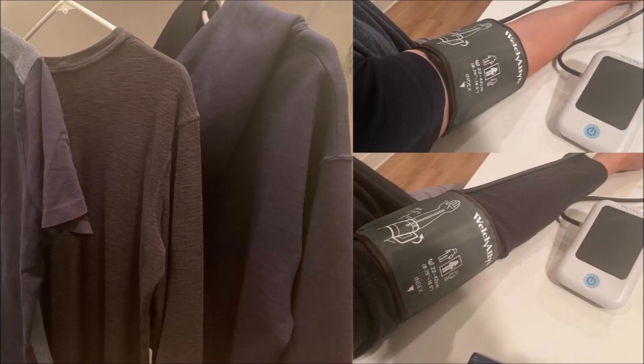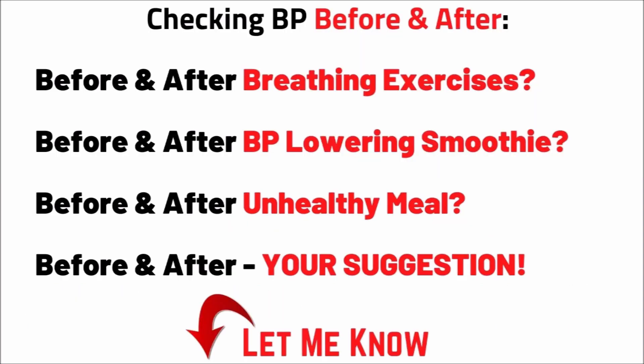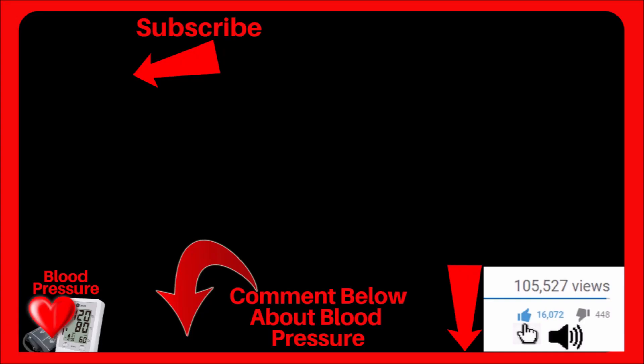If you would like to see more of my personal blood pressure experiments like this one, leave a comment down below and let me know, and if you have a particular one in mind. So far I did one with checking my blood pressure before and after drinking coffee, which you can check out right here. If you found any value in this video, click the thumbs up, and I wish you and your loved ones the very best.